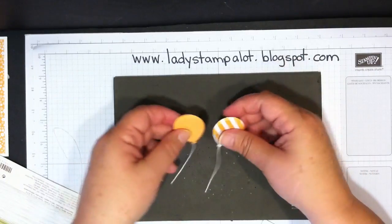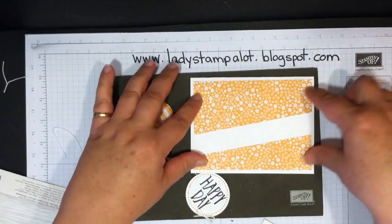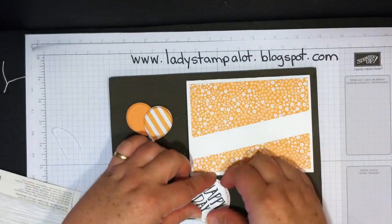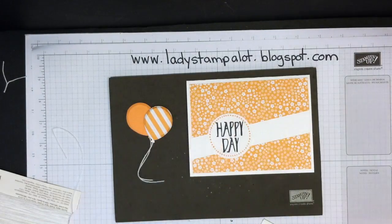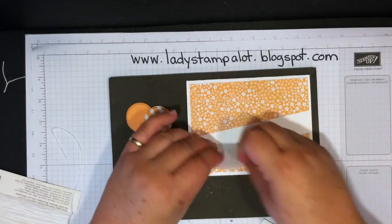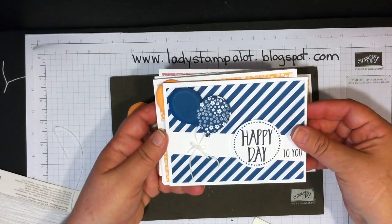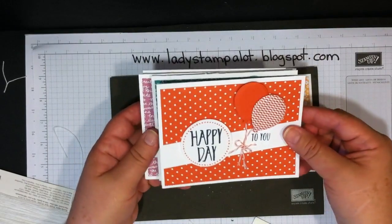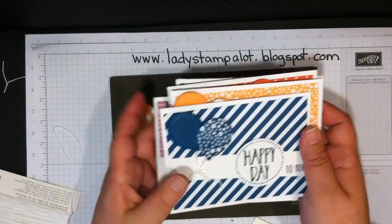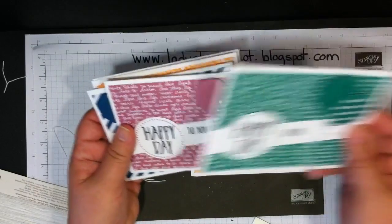That's how you make the balloons — really easy and a wow factor on your card. To finish up, bring in the card already started: a three by five and a quarter inch sheet of designer series paper cut on a slight angle. I made the 'Happy Day' greeting using the Perfectly Wrapped stamp set from Stampin' Up, then add dimensionals to it. Some cards I put the balloon on the left and some on the right — it's a matter of preference. Most people ended up liking it on the right, and I think I do too.